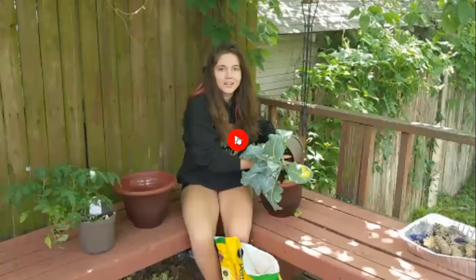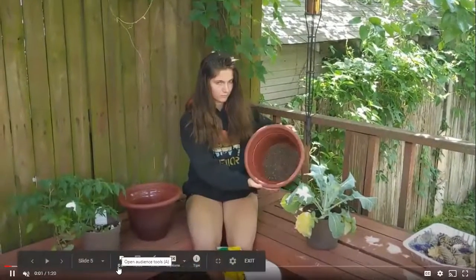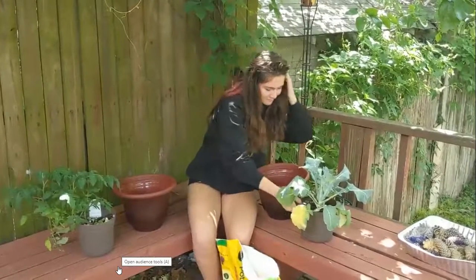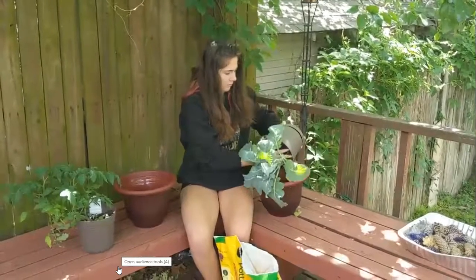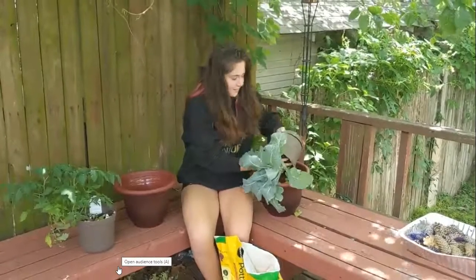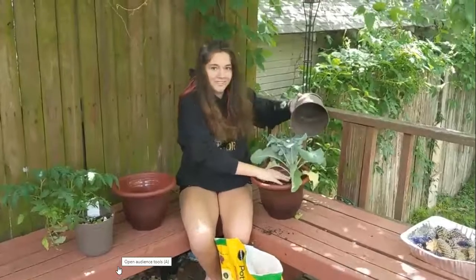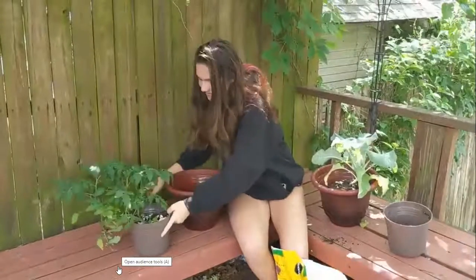Here is a video of how we did it. Okay, so there are our bigger pots with some soil already in them, and she struggles a little bit getting it out because the roots are so thick in there and she's scared she's going to mess up the plant. And now she's going for the tomato plant.